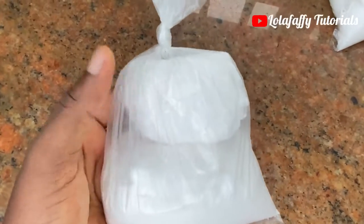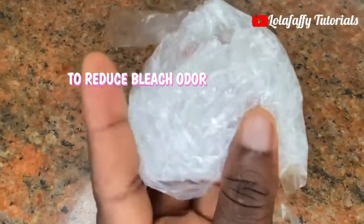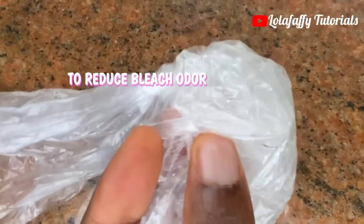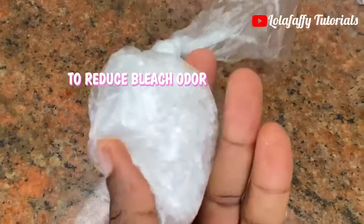Another one is soda ash. This is also in white color. And then menthol — menthol is totally optional. I'm just using menthol in this production to kind of get rid of that very sharp smell bleach has.